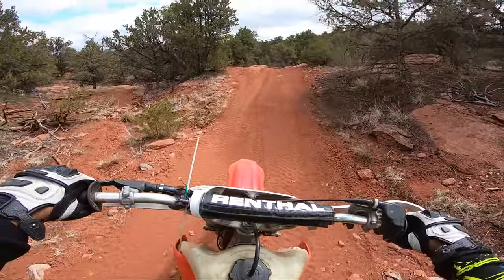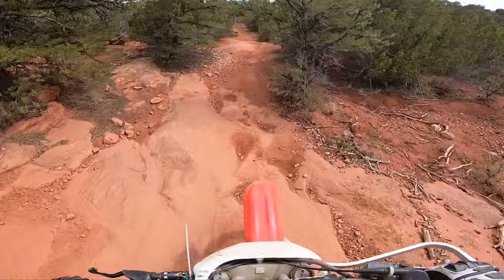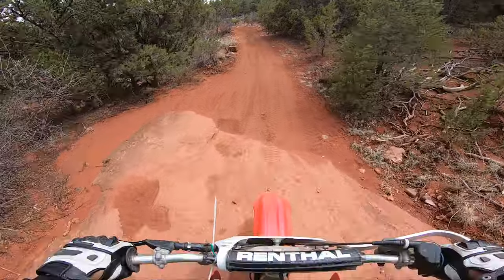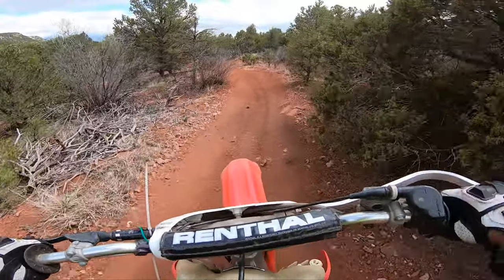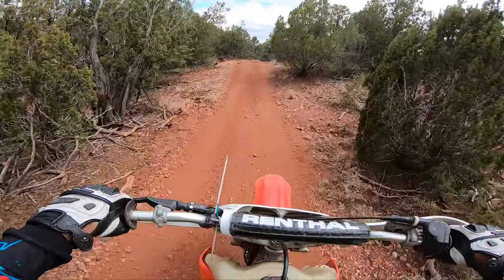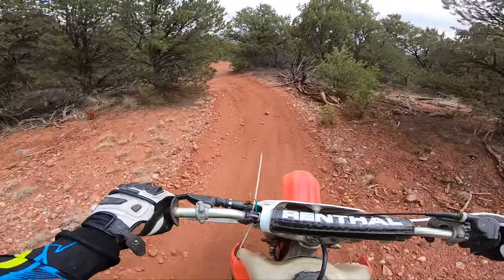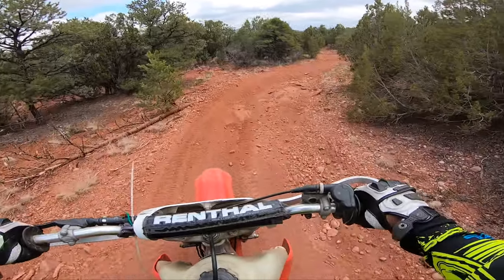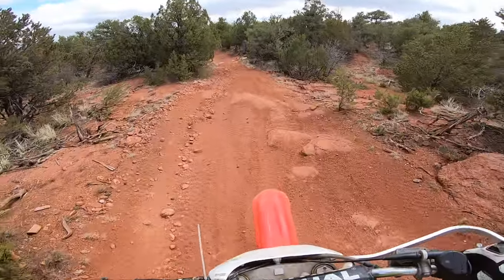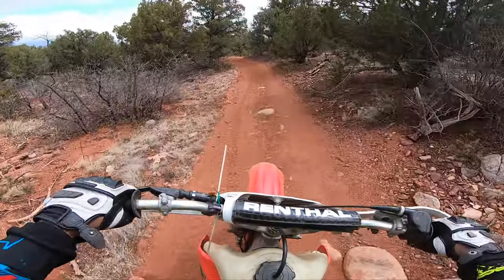There you go — a little enduro section. Here's another one, and another one. That's pretty fun. I like little rock sections like that. Definitely has a lot of kick, that's for sure. I'm just chugging along in first gear right now but taking it easy too because it's pretty tight. I see some dirt bike tracks here too.